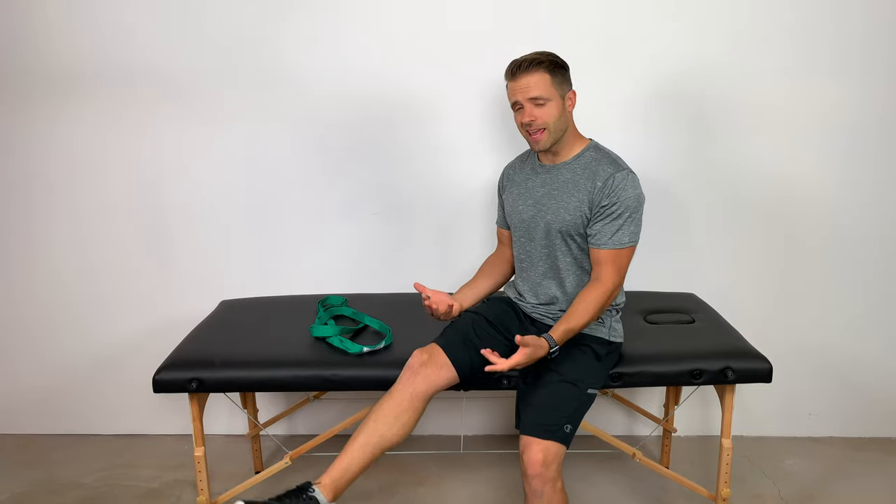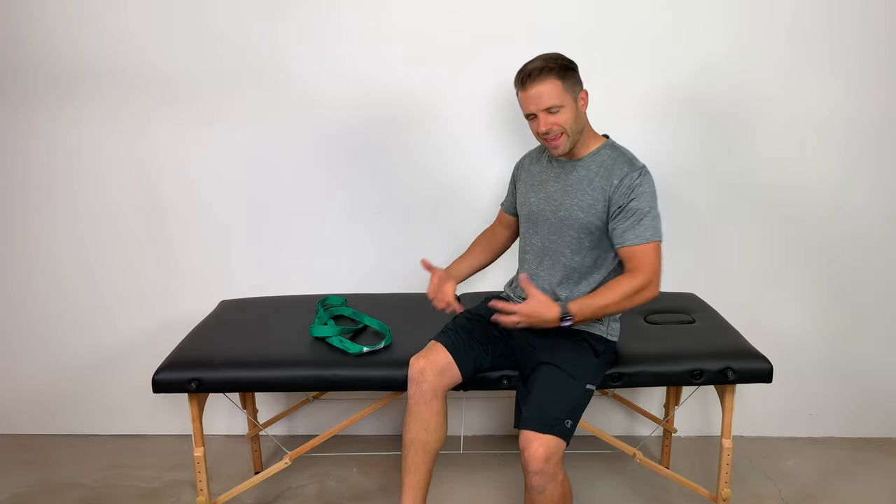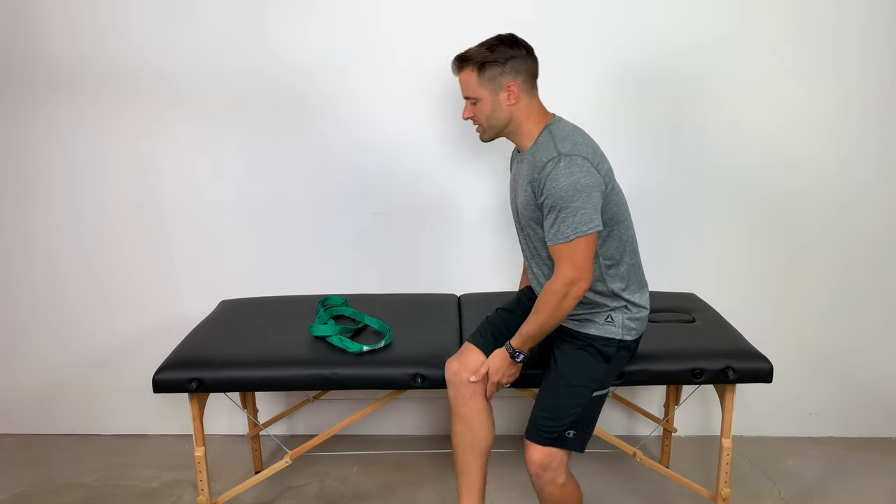Next is going to be a seated calf stretch — probably one of my personal favorites. What I find is that a lot of times with calf tightness, that carries over up into the hamstrings as well. It's rare to find someone who has tight calves and doesn't have tight hamstrings, and so if I can throw a stretch at you that's going to address the tightness in each one of those areas, bonus, right? And so this seated calf stretch...